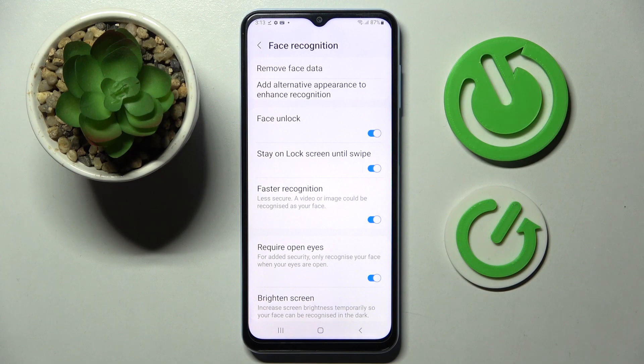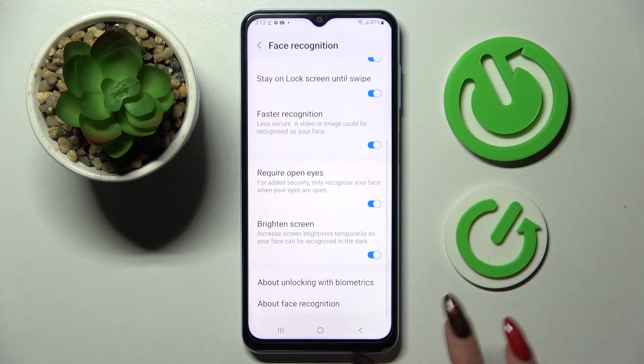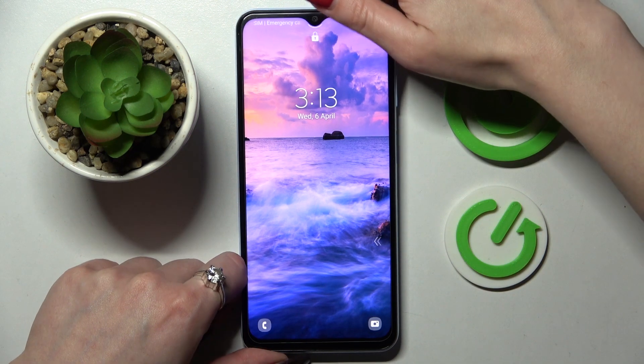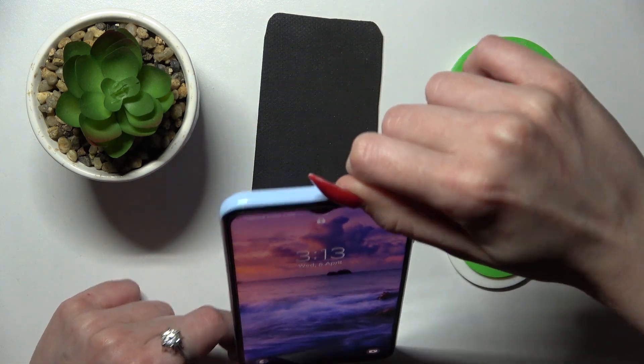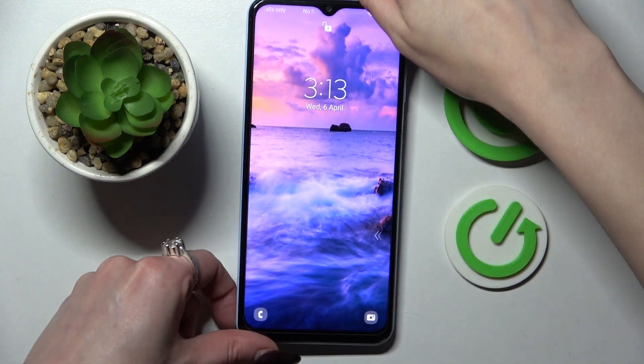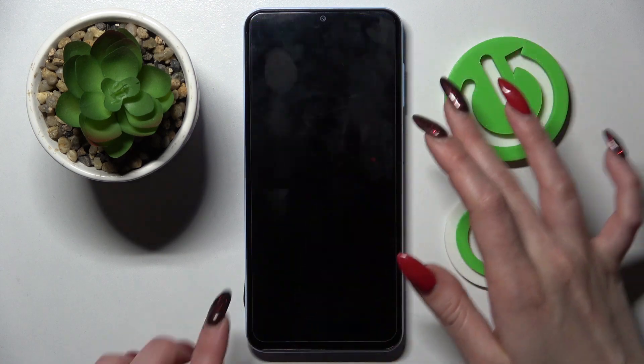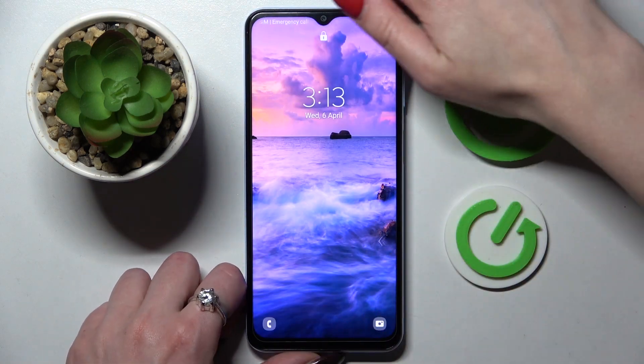Then adjust all of those face recognition settings however you wish to, click on the home button and now when I turn off my screen, then turn it back on. As you can see, face unlock is working properly, so all I need to do is swipe up to open my smartphone.